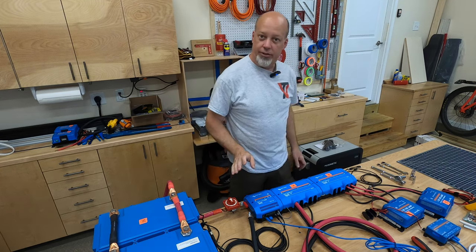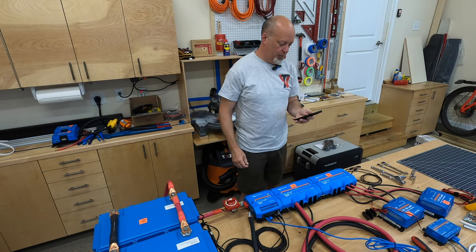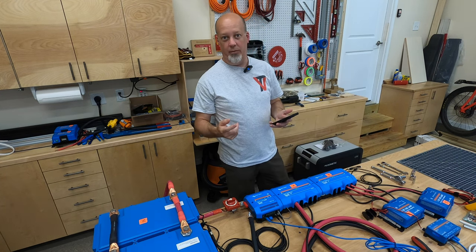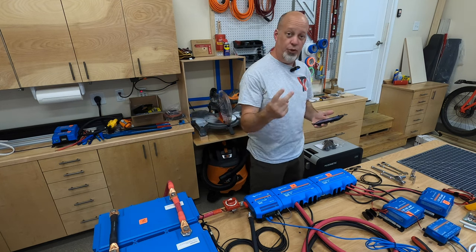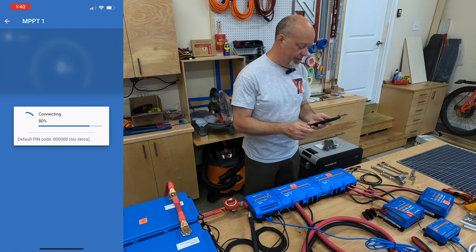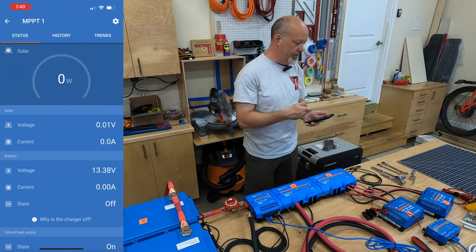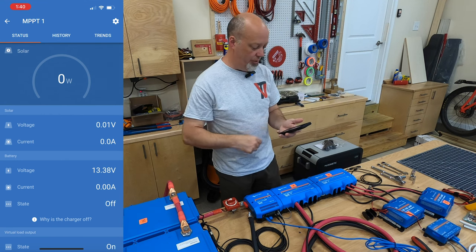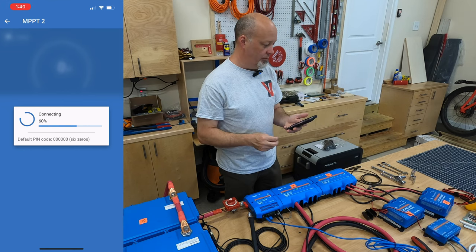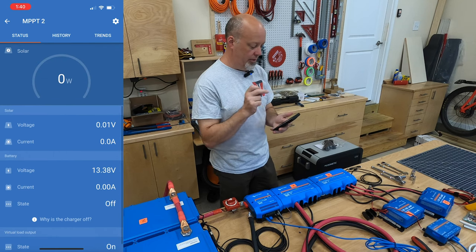Now we're back. Let's turn the system on — this should power up the MPPTs. There they are. I have them labeled as number one and number two. Number one is going to be easy to remember because it's my two-by-100-watt set of panels, and number two is my two-by-200-watt set of panels. I wonder if there's a firmware update on them as well — perhaps not. As you can tell, there's no PV, no solar panels connected, so there's no power coming in, but the device is in good order. For the second one, you can see it's getting good voltage, but no solar coming in.